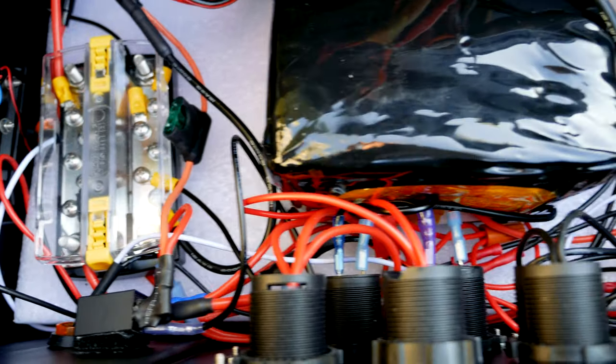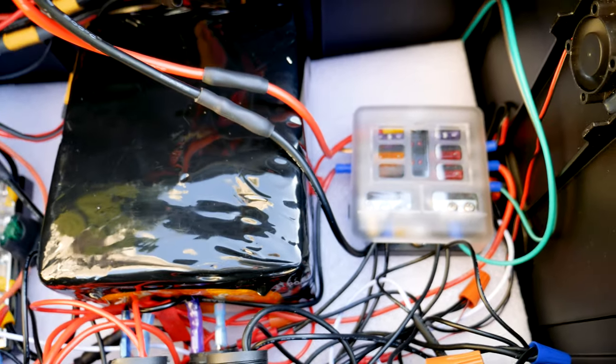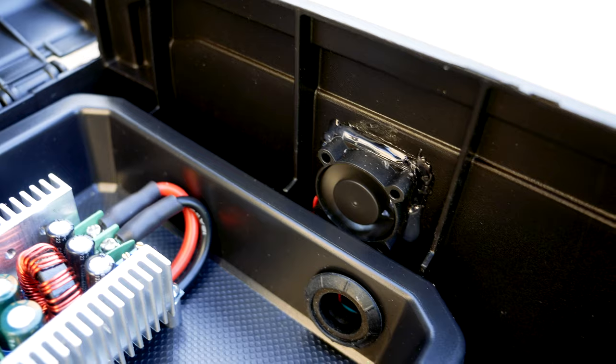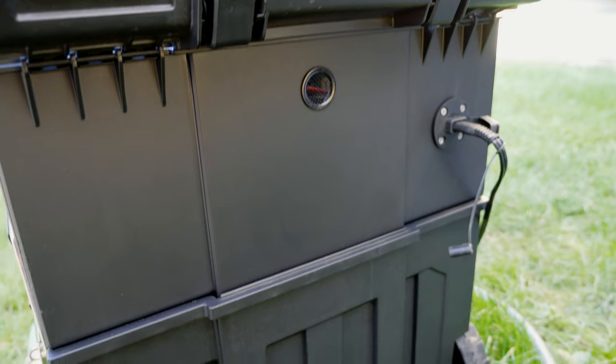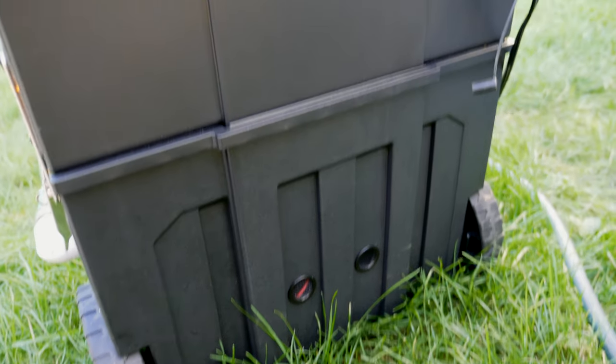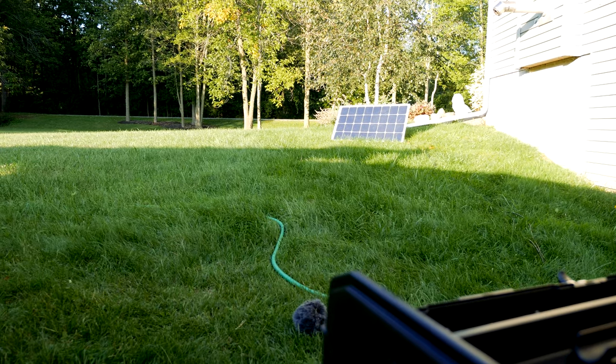A 24 volt relay is located just to the left followed by the previously mentioned switches and accessories. Fans are located on both sides of the box — one for air intake and another to blow air out. I've also provided passing cooling ports for the upper and lower boxes. There's an SAE 2 pin connector for an easy connection to the 100 watt 12 volt solar panel I'm using.